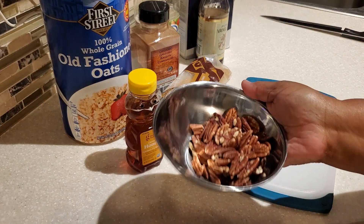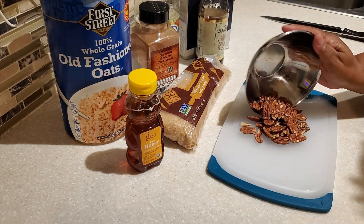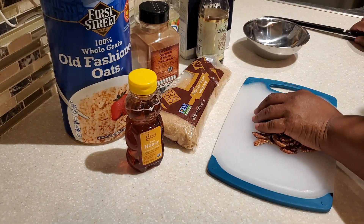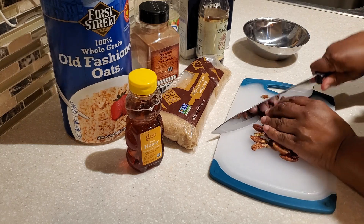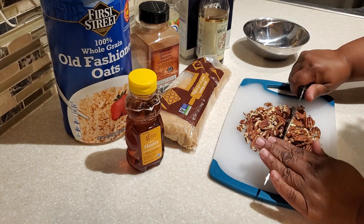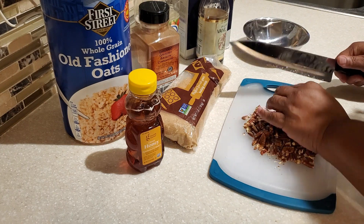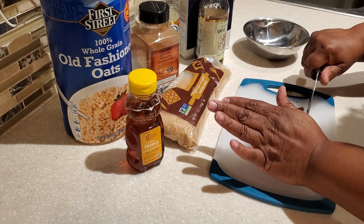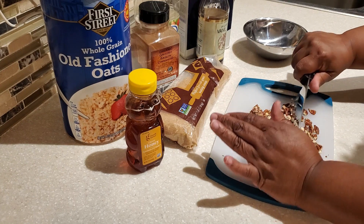First, I like to use pecans in my granola. When it comes to the nuts, you can use any kind of nuts such as almonds or walnuts. I like to use pecans, or if you want to, you can actually just leave the nuts out. I'm freshly chopping my pecans and we're going to be using one cup of chopped nuts. You can also use nuts that are already chopped.